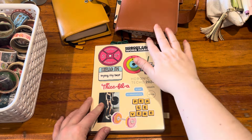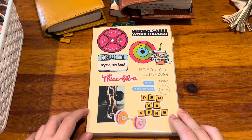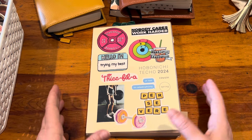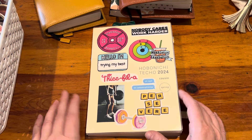I do have a setup video and just how I intend to use all the sections on my channel already, so if you saw that you've seen all of this. But I'll just do a full flip-through since I've only been using it for a month and show you how I've been using it, how it's been working, and all of that.